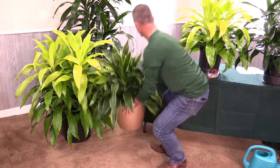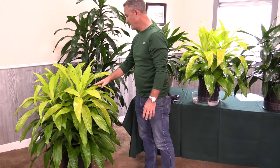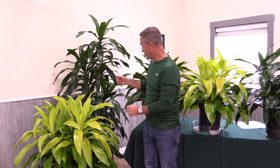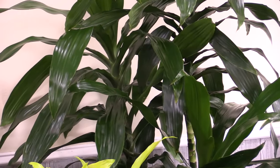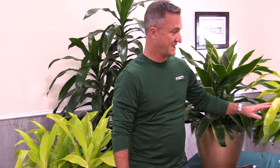So that's the difference between the 10 inch and the 14 inch. We also offer the JC in the bush form and then we also have the cane form. The cane exposes a little bit of the cane itself and it doesn't have the leaves all the way down to the bottom of the grow pot. So it is the cane form, bush form, 14 inch, 10 inch.